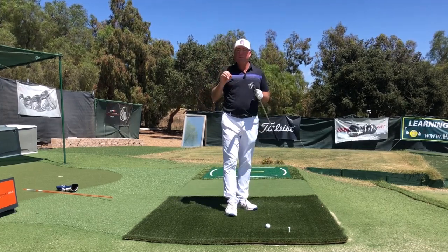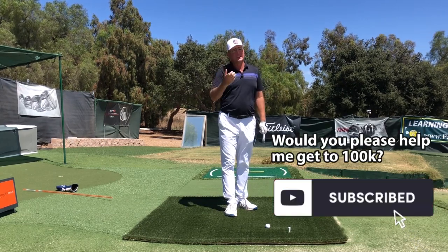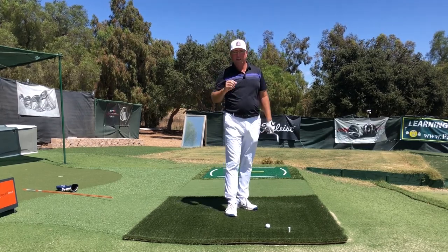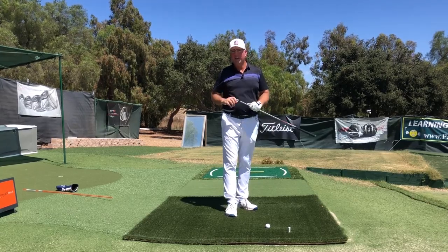I'm Steve — thanks so much for watching. I hope this video earned a like and subscribe. Help me get to a hundred thousand subscribers, and as usual I'll either see you in the next video or see you longer and straighter down the fairway. Take good care, everybody.